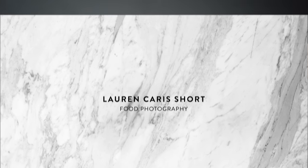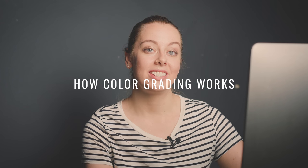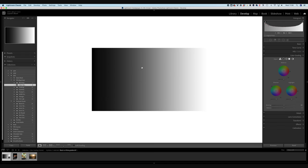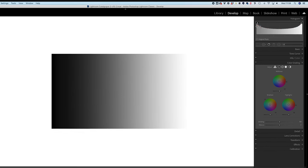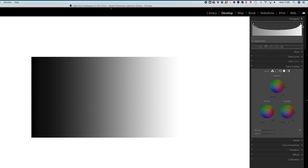We're going to start by looking at a gradient image that goes from 100% black to 100% white - a good way to illustrate how color grading works. Looking at the histogram, you can see a really even spread of all the tones: on the right we've got the highlights, in the middle the mid-tones, and on the left the shadows. Let's come over to the color grading panel.